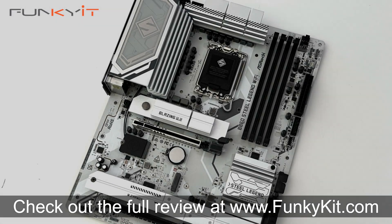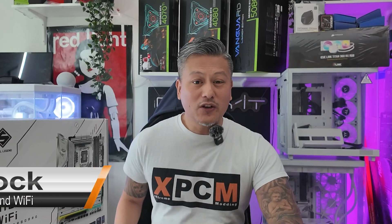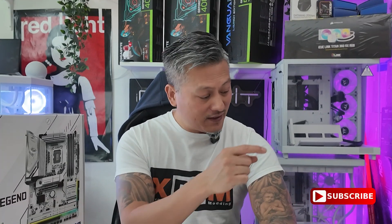You can check out the full review on our website at funkykit.com. That was a quick look at the ASRock B860 Steel Legend Wi-Fi motherboard — an affordable board with decent performance, compatible with all the latest Intel Core Ultra Series 2 processors on the LGA1851 socket. Hope you enjoyed this video; give us a like and leave a comment down below. You can buy this via the links in the description and visit our website for more news, reviews, and hot tips. Don't forget to hit the subscribe button for more. Until next time, this is Winston for funkykit.com.